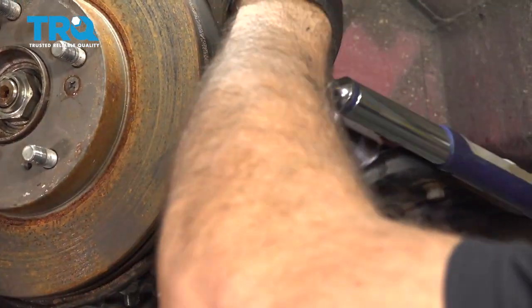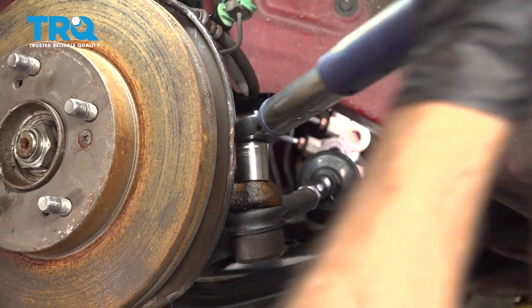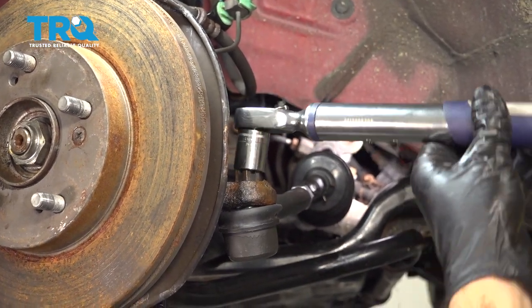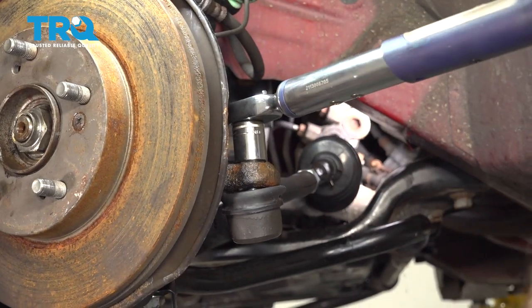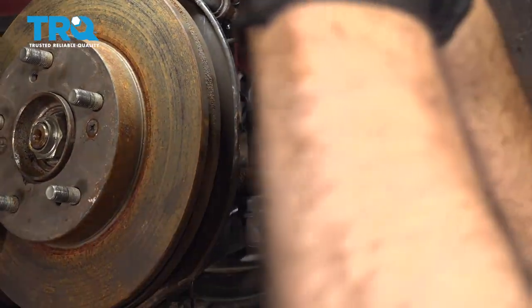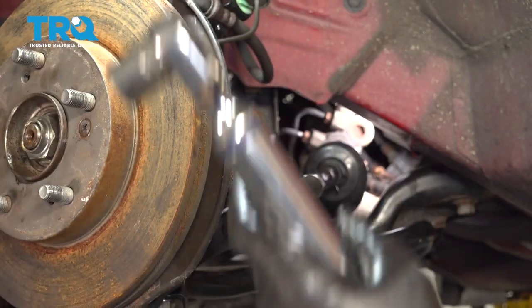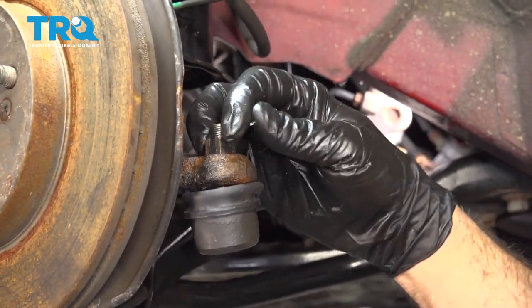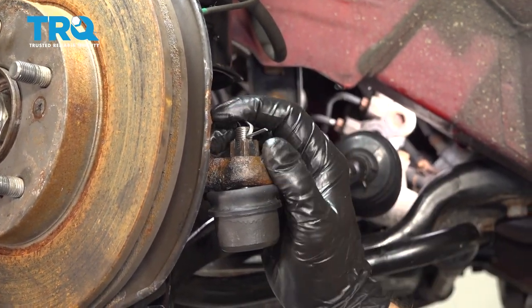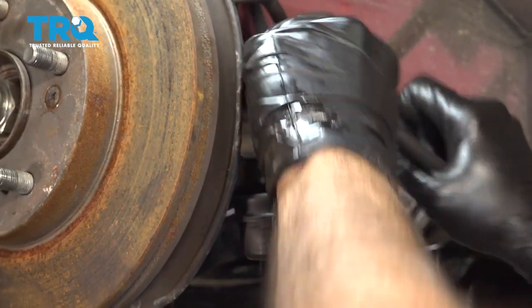I'm going to torque down the outer tie rod nut to 47 foot-pounds. Now take your cotter pin, slide that through, and you can use a pair of pliers or your finger to bend that right on over, then snip off any excess.